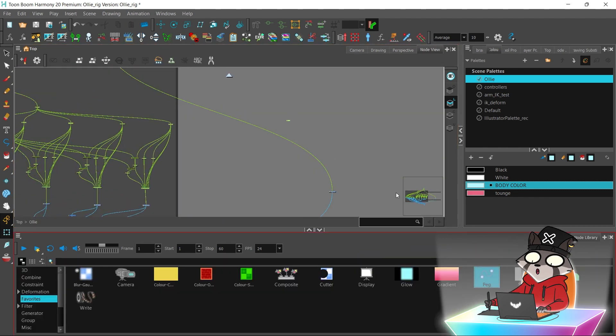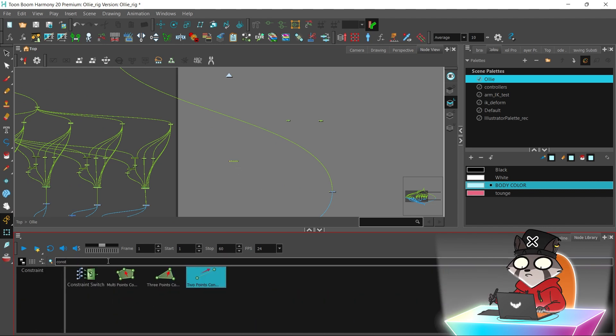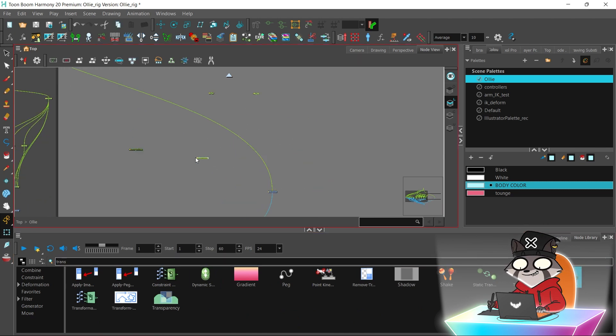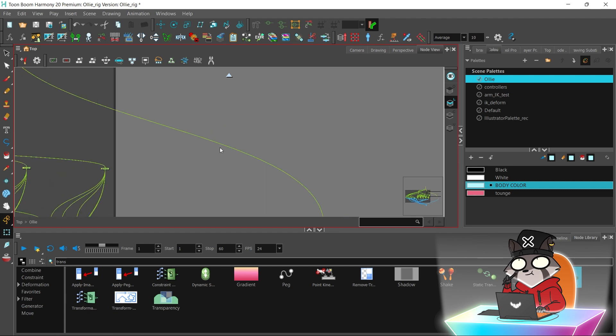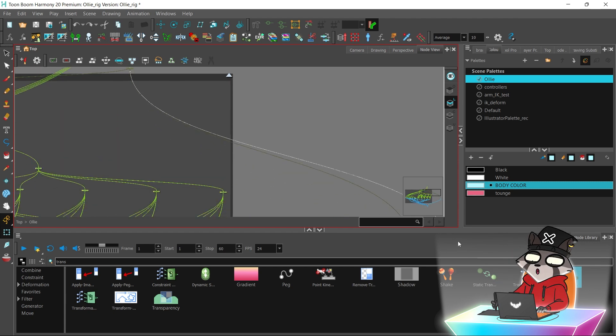Now I'm going to use the two-point constraints to connect the head with the neck. We need two peg points at the top and the bottom of the neck. If you don't want to spend too much time connecting pegs that are super far away, you can just drag the parent peg near the pegs that you want to connect.